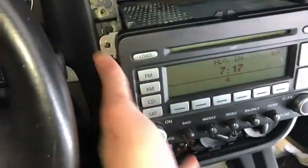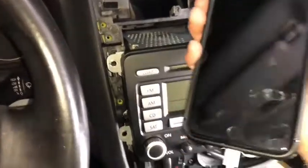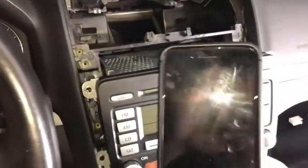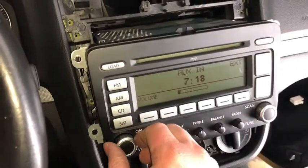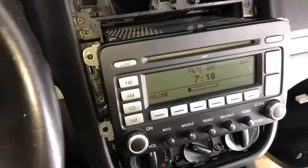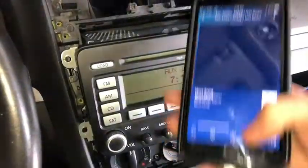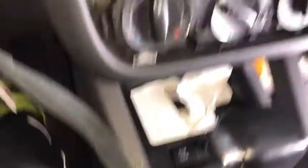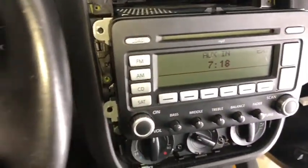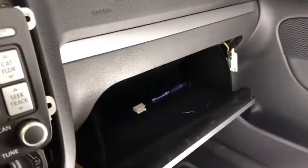Let me push the radio back in so you can see we are on aux. I've got another phone hooked up here — it's playing a little Pandora and we've got sound. Paused it, played it — hooked up right there. So now it's a lot more convenient than where VW puts it in the glove box.